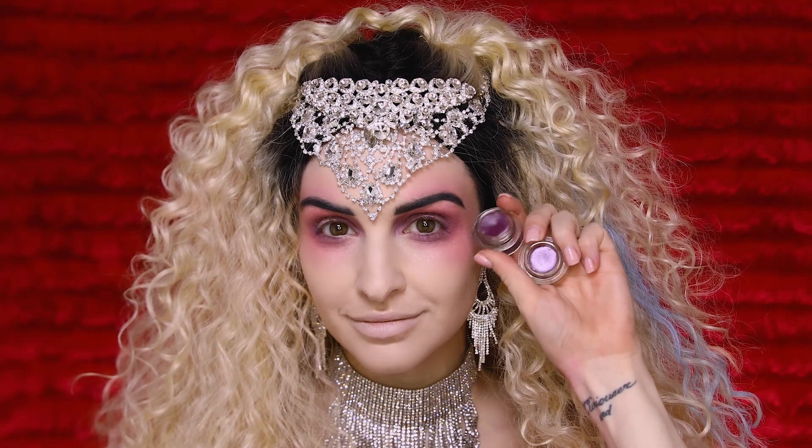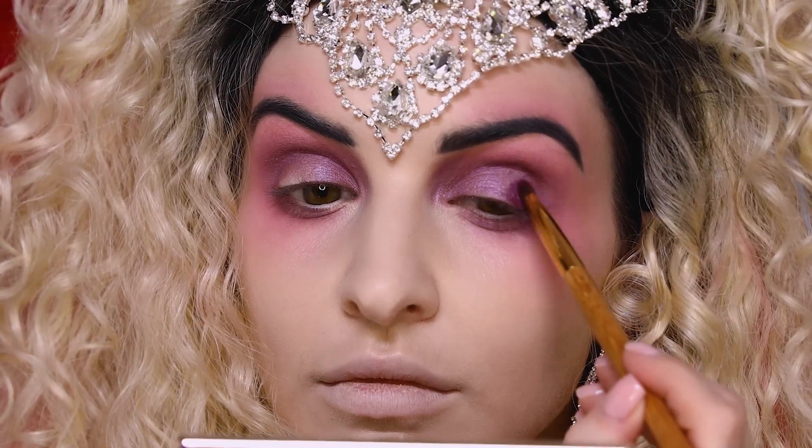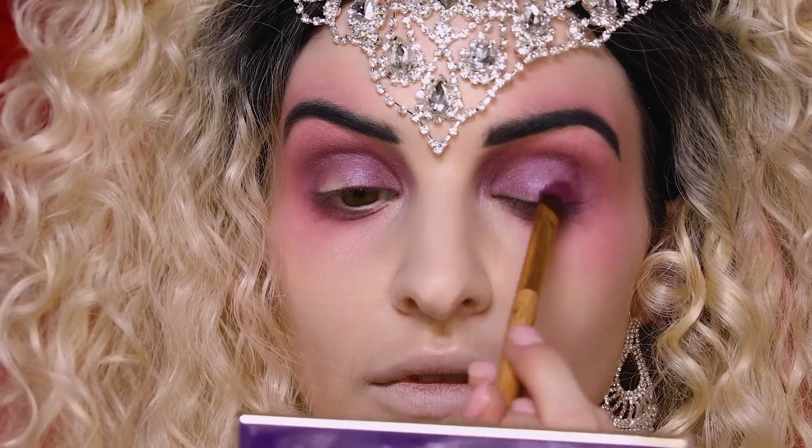Next we're going to take our Clay Pot Waterproof Shadow Liner in the shade Black and Plum and apply that right to the outer corners of our eye. I like to pack it on for control, and then softly blend it out up towards the crease.